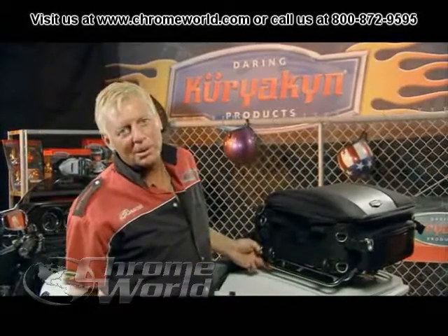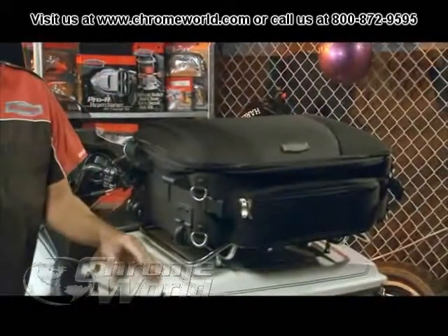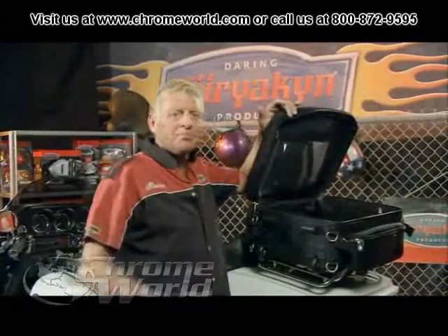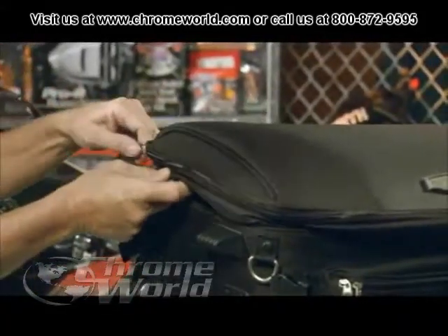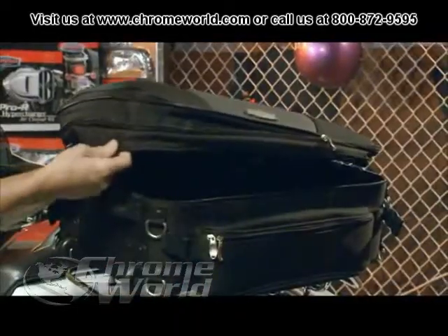This is our Grand Traveler bag, part number 4149. It's designed strictly for tour packs with a large luggage rack. It opens from the top. If you need more space in your bag, you unzip this zipper right here and it expands upwards two and a half inches.